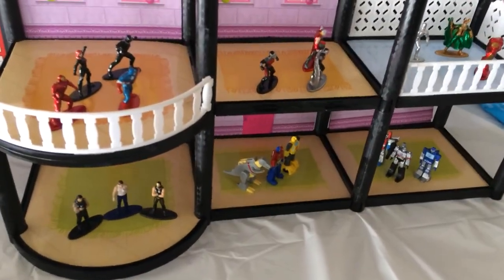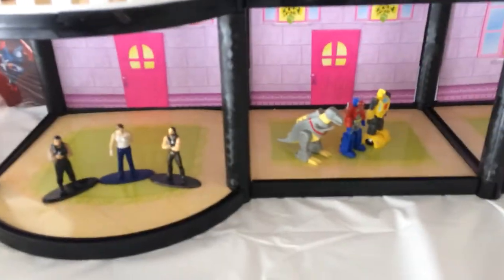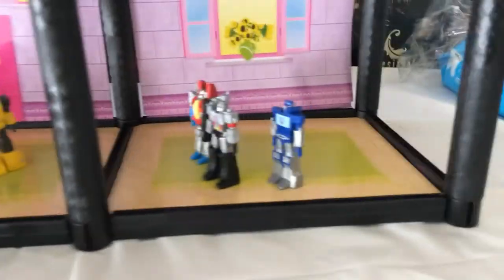I've added some more minis to kind of fill it out — there are the WWE guys and Transformers down here on the bottom floor.